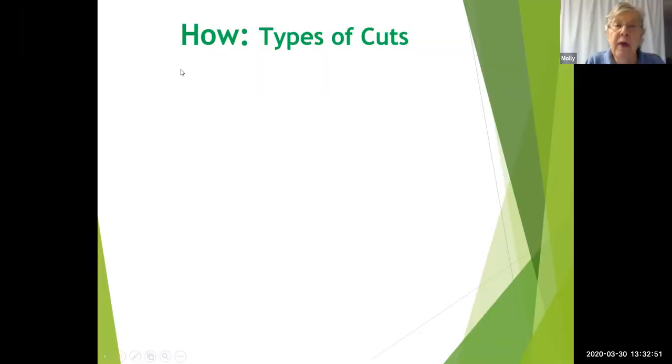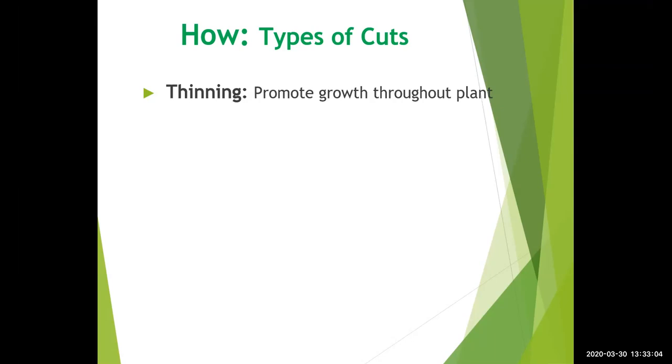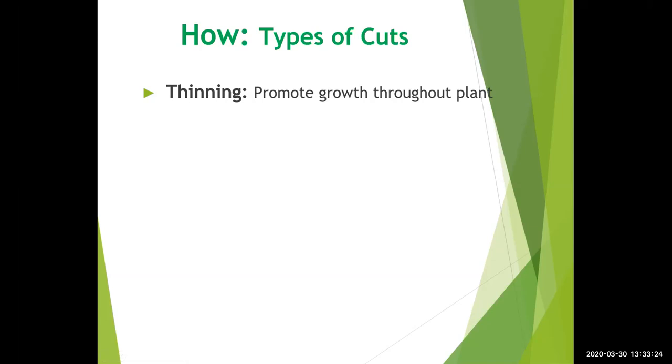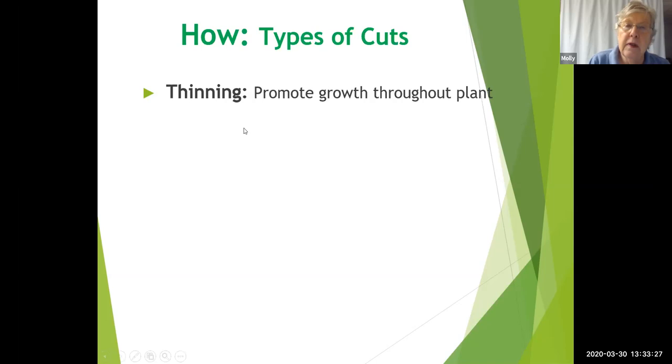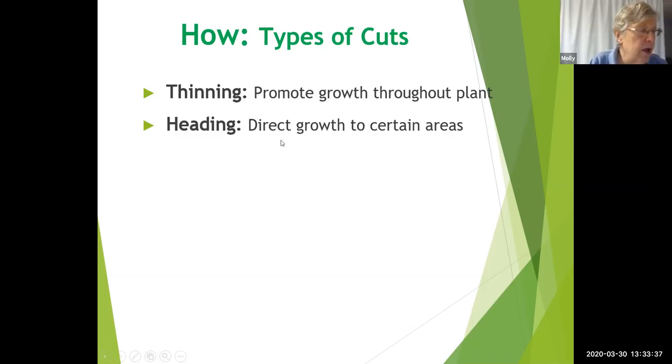Now that we've talked about when, we can talk about how. There are different types of cuts — not referring to the tool, but how you actually cut into the plant. There's a thinning cut, which promotes growth throughout the plant. A heading cut directs growth to a specific area. If you had a plant that was shaded by another bush that you removed, and you want the remaining plant to be fuller, you'd use a heading cut to create that effect.